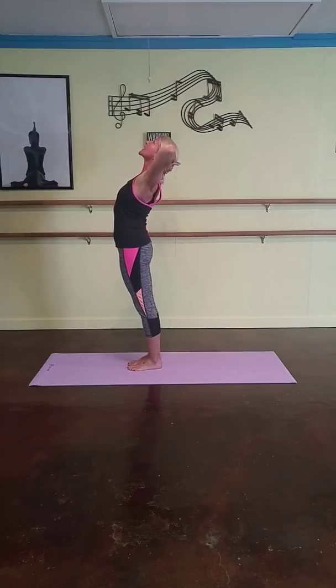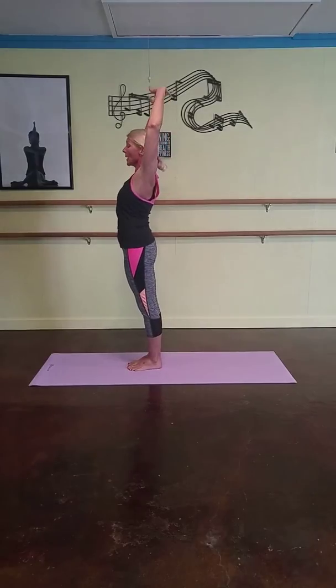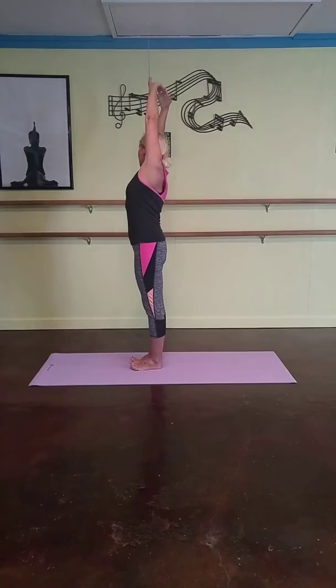And backwards. Lift your chest, lift your heart up to the sky. And lift up again, two hands all the way up. And softly bend to the right.